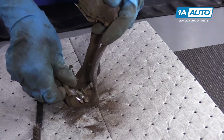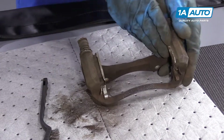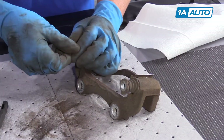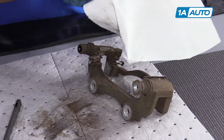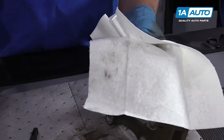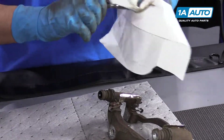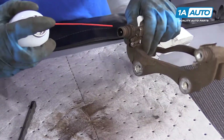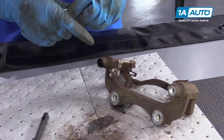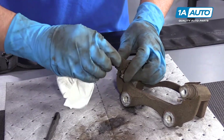We can reinstall those pad slides — they look good — and we'll do the same procedure for the other side. Next, I'm going to pull this caliper slide out. We're going to take some brake parts cleaner and a rag to clean it up, and also spray some brake parts cleaner into the hole on the caliper bracket and clean that up as well.